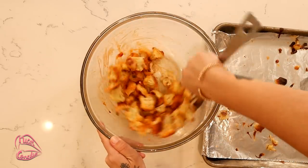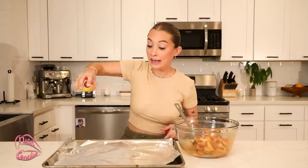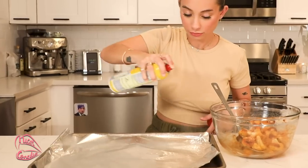Get a fresh sheet of aluminum foil, Pam it generously, and place the cauliflower back on the tray. Pop them back in the oven for another 10 to 15 minutes. You just want them crispy and not soggy — since we added the hot sauce it'll make them a little soggy, so we want to get them back in and get them golden and crispy.